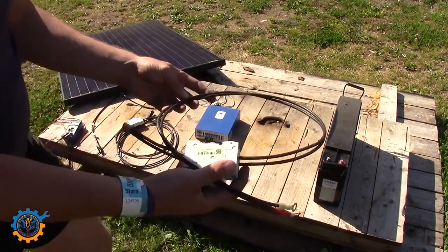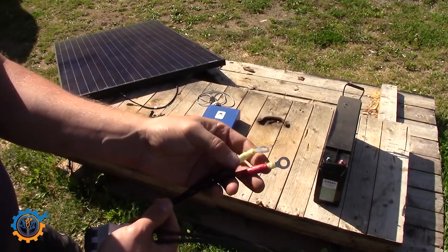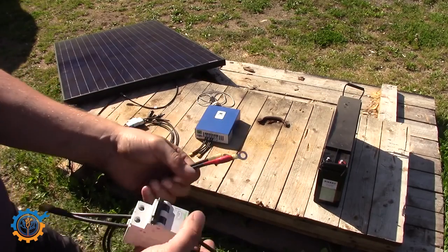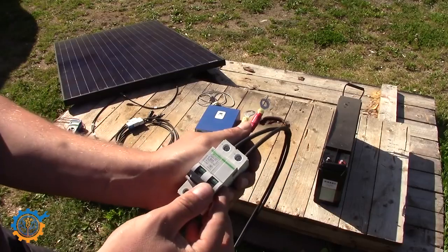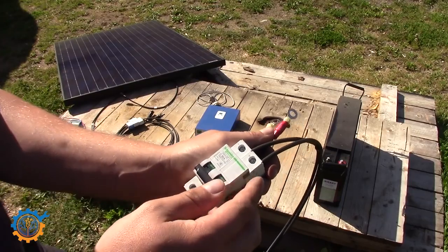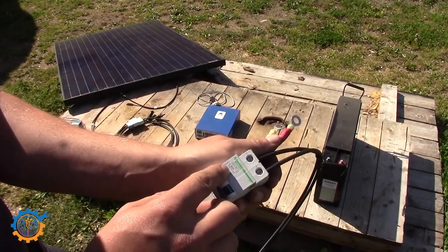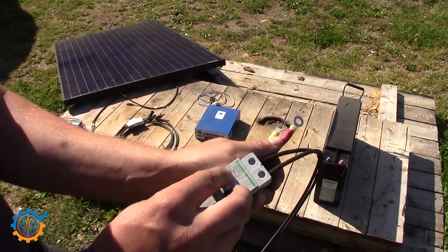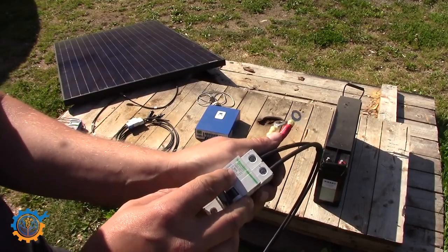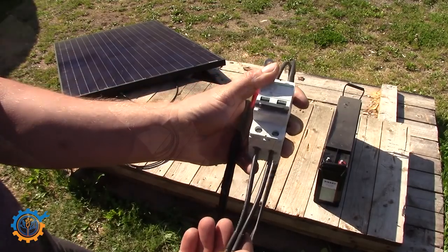Next we need something to connect the battery to the charge controller. As you can see, one end is marked clearly with red tape — that's the positive end. The breaker I'm using is a two-pole breaker rated for DC current. Make sure the voltage and current are rated correctly before you buy, and I recommend a higher quality one over cheap ones. In my case I'm using a 63 amp breaker, which is more than enough. I'm using XT60 contacts to hook this up to the charge controller.